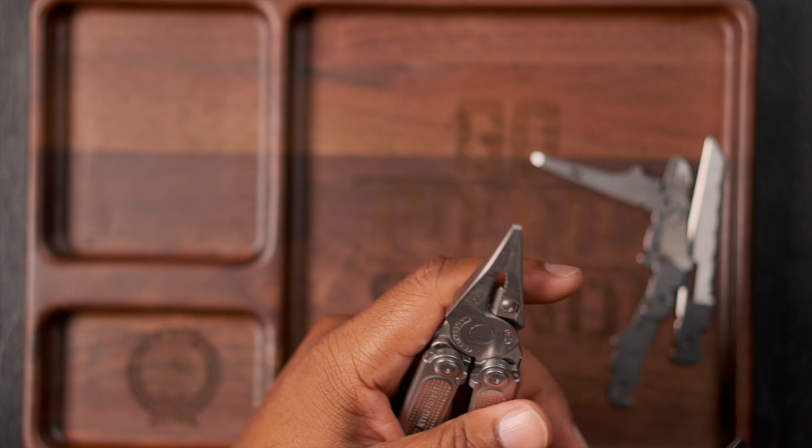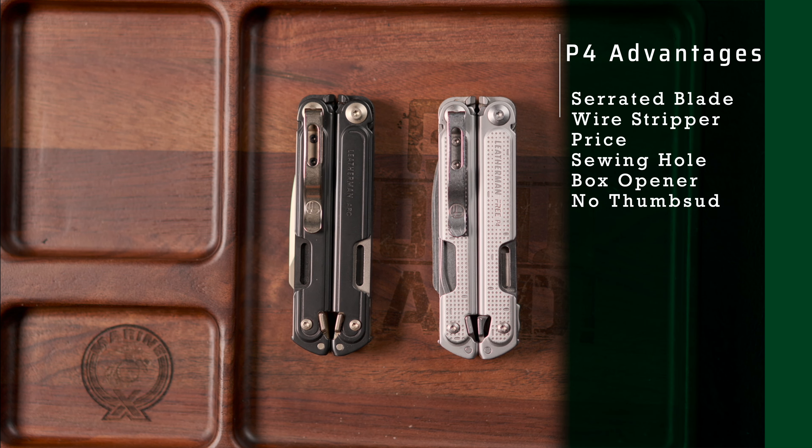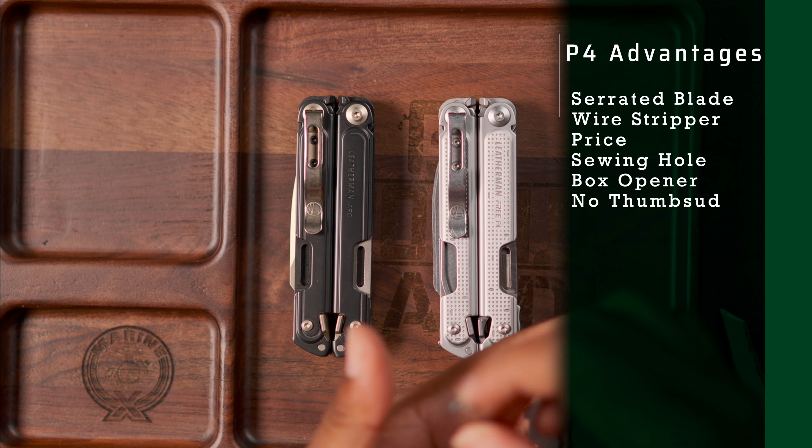Let's talk about what each tool has over the other. For the Free P4 in its original state before I tore it apart: it includes a serrated blade, and if you care about serrated blades that's something to think about. You get the wire stripper, and if you care about the sewing hole in the awl, you get that too. The blade might be a little bit longer since it doesn't include a thumb stud. You also get the box opener, which is handy for not putting too much pressure on your knife all the time.